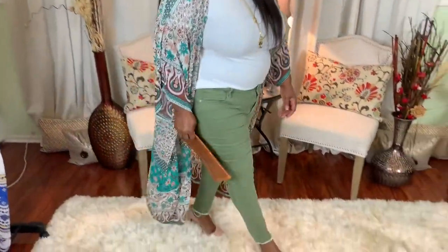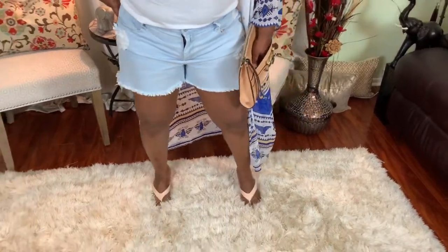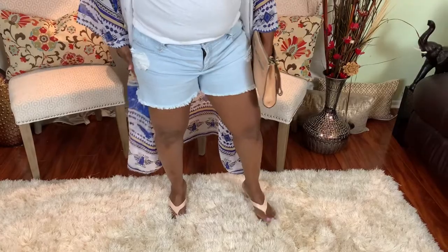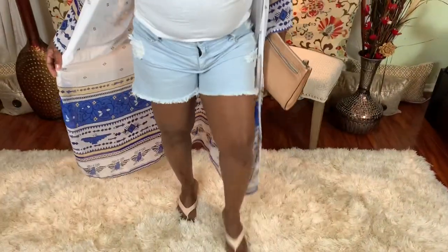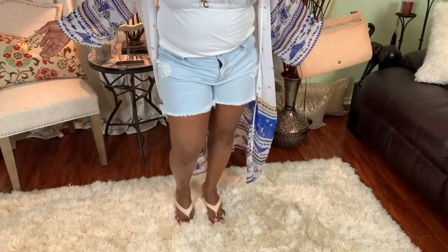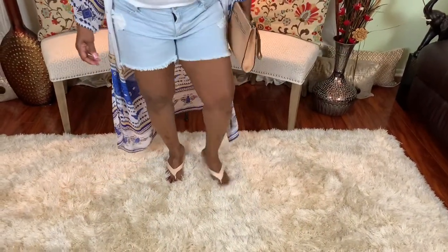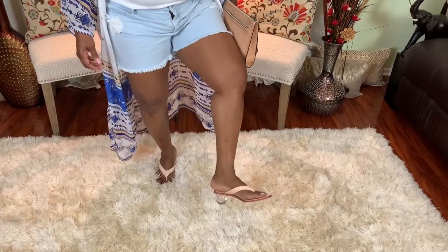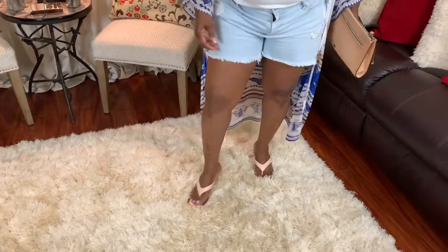Old Navy cut-off light blue jeans — love these jeans. They are very, very comfortable and easy to wear. I simply paired them with a kimono and a nice little handbag, and lovely shoes with a glass heel. This is a nice fresh look for the weekend — ready to go!